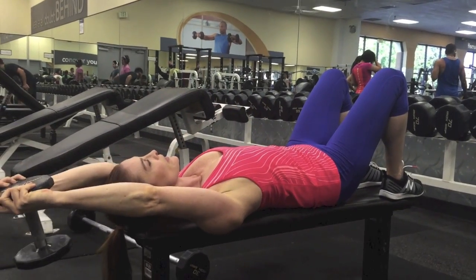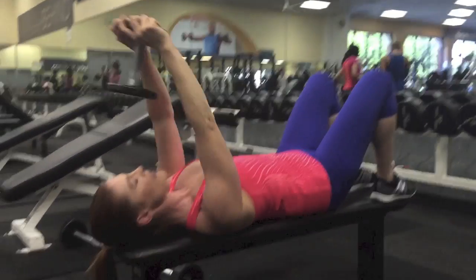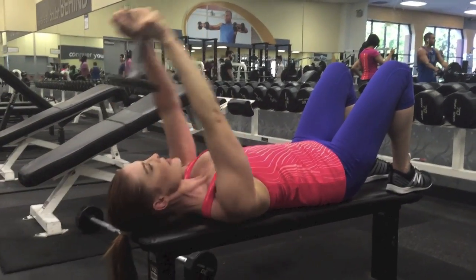Keep the elbow angle the same — do not bend the elbow. Exhale there.